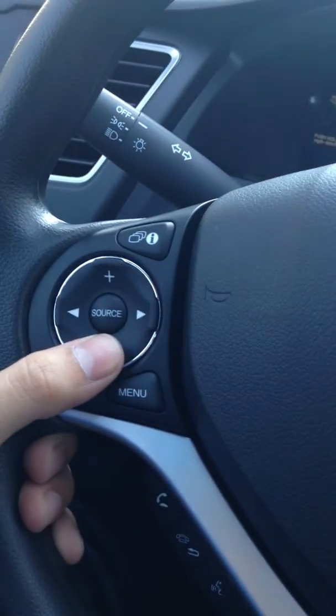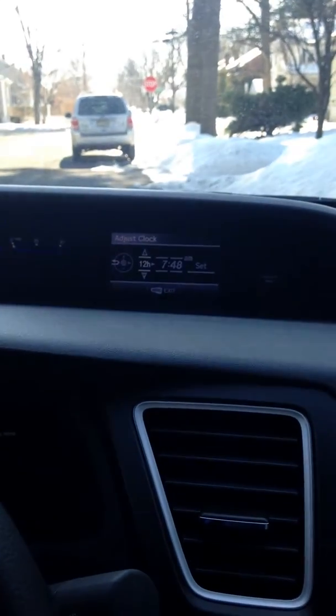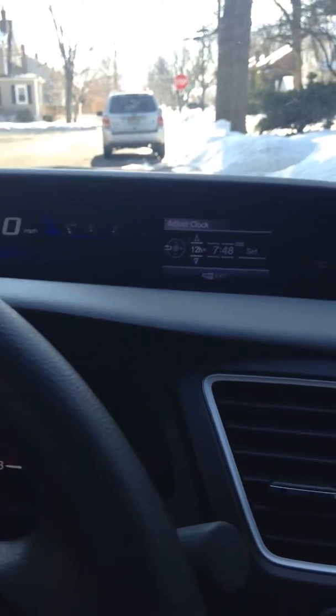Once the screen pops up, you're going to come over here and click the minus to go down to 'Adjust Clock,' then you're going to click source. After you click source, you're going to see the hours — it's going to show 7:48.